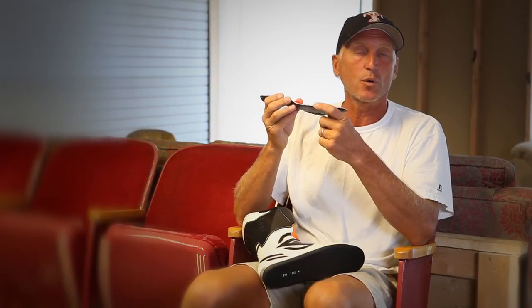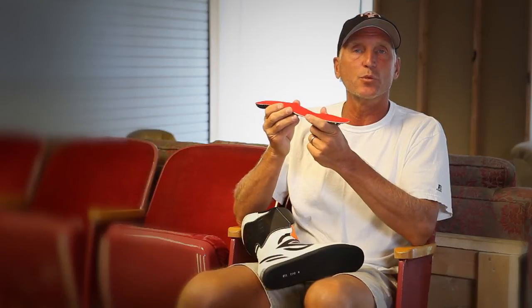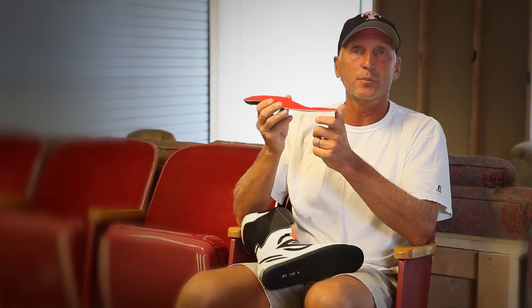That mirror image of your foot allows you to get more transmission of energy to the ski more quickly. It supports your foot so you're more comfortable and it supports your foot for better circulation.